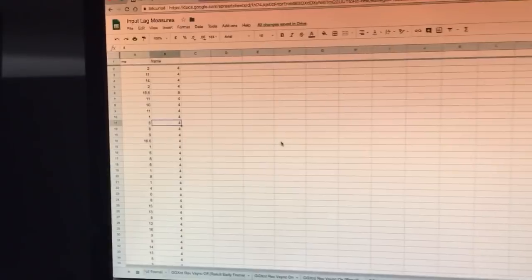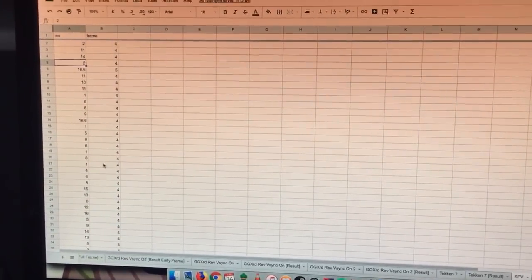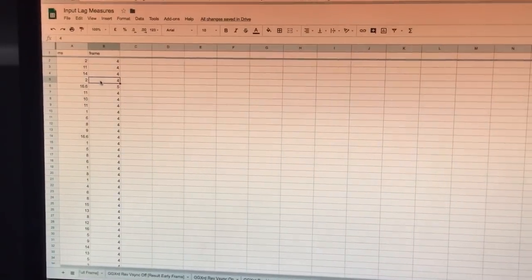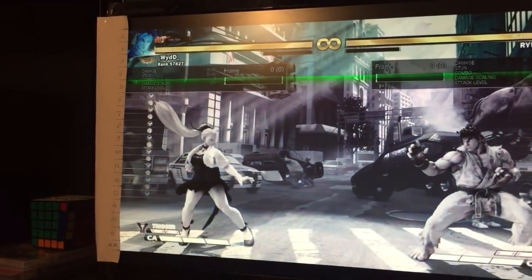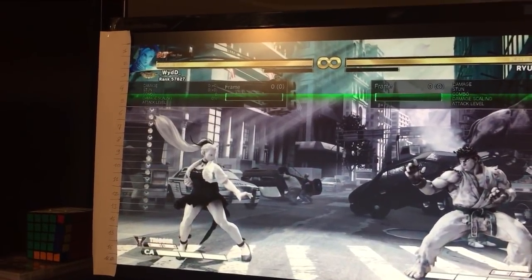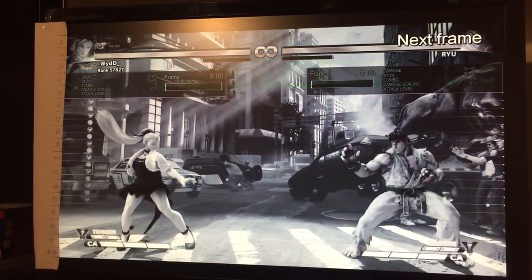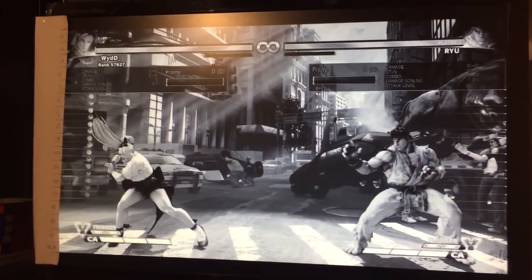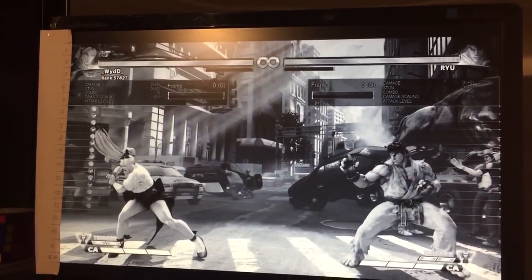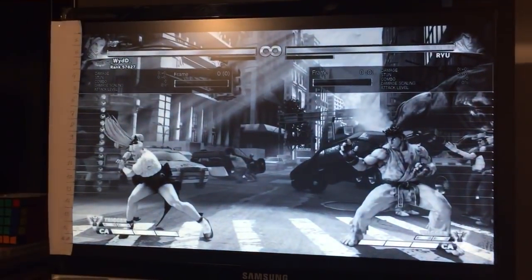I've taken some measures. If you just record a lot of stuff, you check when the button was pressed and how many frames it took to have the input come out. Taking this example: I have it on the fifth millisecond. Going frame by frame — first frame, second frame, third frame — and on the fourth frame, Cammy will execute her MP. After that, it's just a matter of combining the results, having consistent results, and trying to understand if something goes wrong or not.